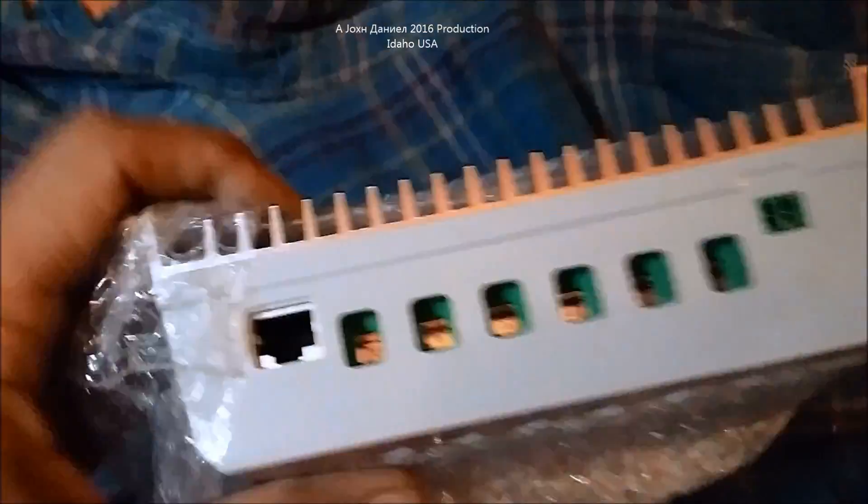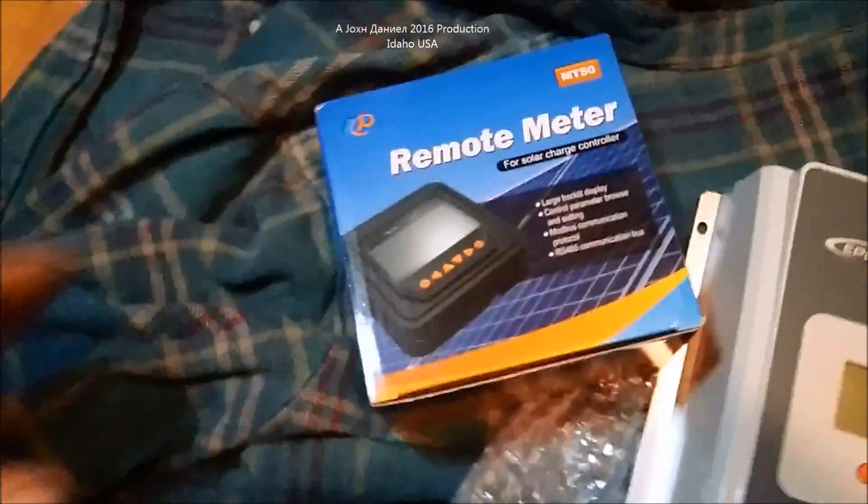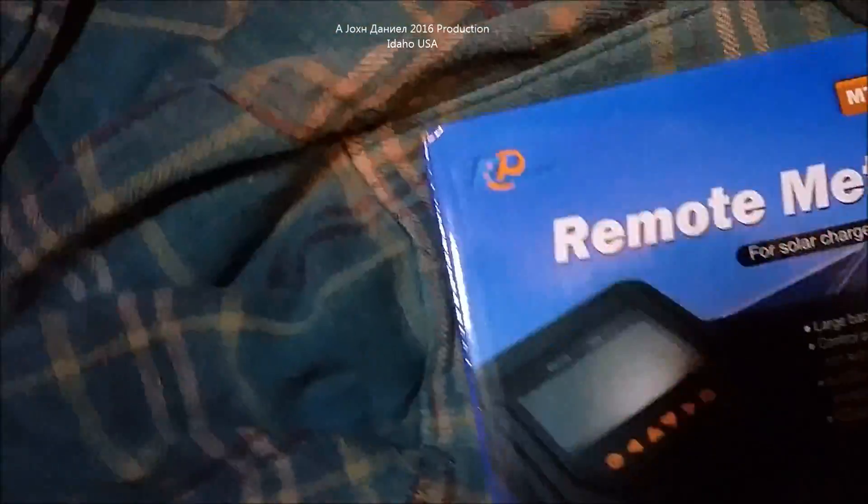We're going to open it up because I haven't seen many videos explaining how this is actually an MPPT — in other words, looking at the inside of it. So we're going to open it up. I also bought the new MT50 meter.